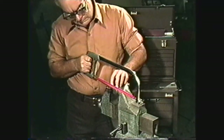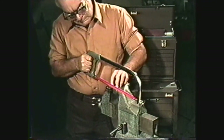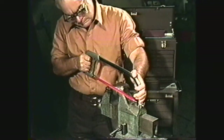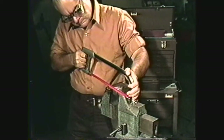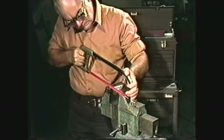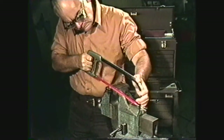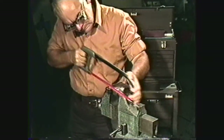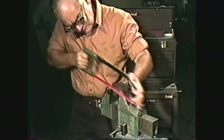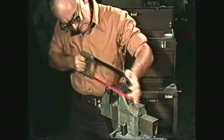Hold the saw securely by the handle in your right hand, if you are right-handed, with your left hand over the front of the frame. You will probably be most comfortable standing with your feet slightly apart and well-balanced, so that you can move your arms back and forth with the blade. To start the cut, begin with short strokes. As soon as you have the blade started, or about the depth of the teeth on the blade, extend the stroke so that you are using the full length of the blade.